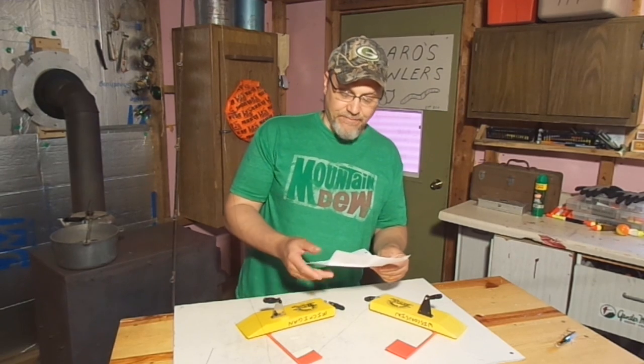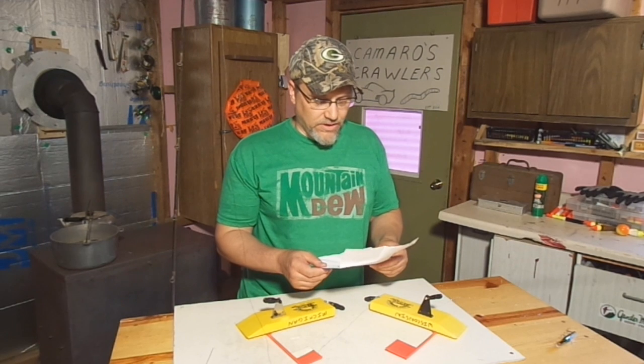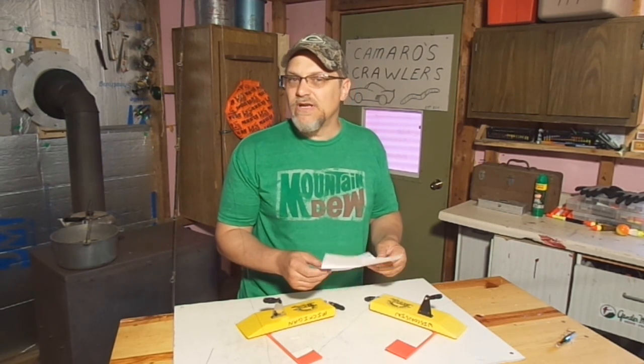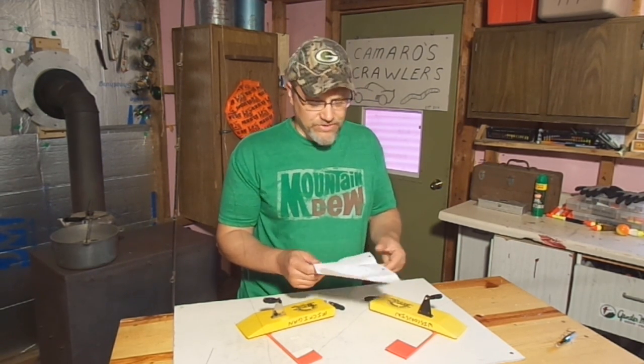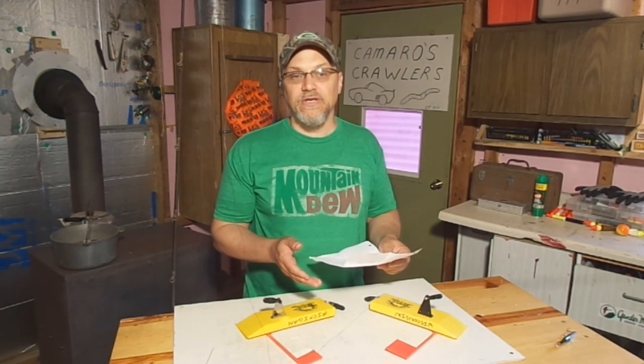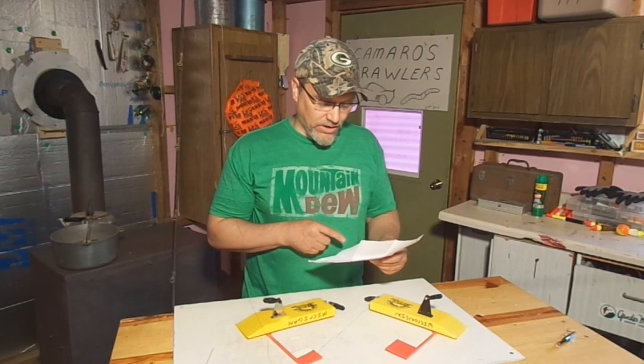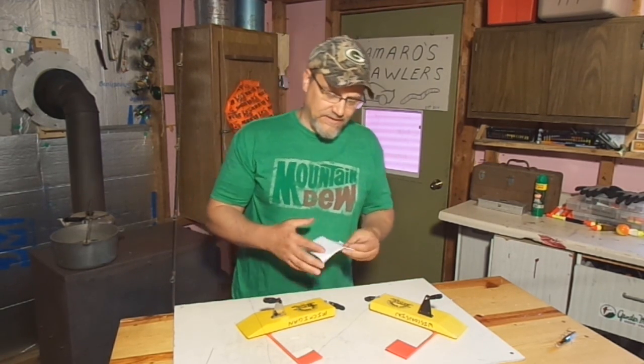If you do need crawlers before noon, it's by appointment only. If you stop in and Pro Staffer Ronnie is working, you're for sure going to get a hot fishing tip. If you stop in and Ronnie's Pro Staffer mom is working, you'll for sure get a hot knitting tip or maybe a pie-making tip — so that's a win-win either way. When you do stop in, tell him you heard about him on Knedder's Practical Outdoors. He's running a promotion: you buy 11 crawlers and you get the 12th one free — you can't beat that.